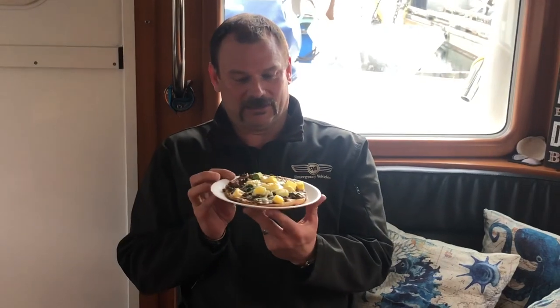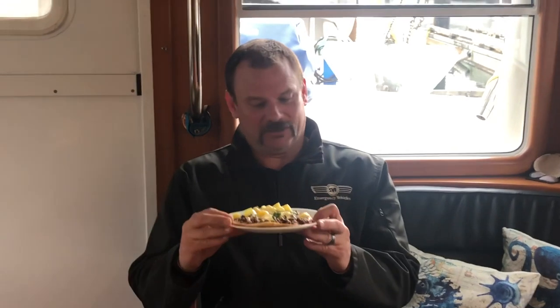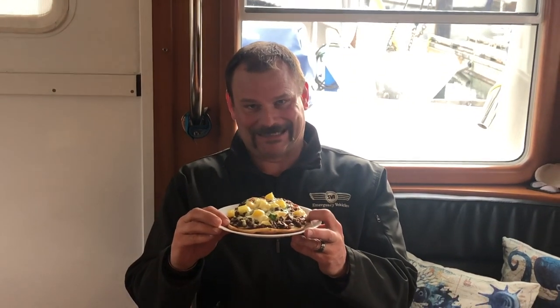Now that I've done my boat chore, I got a reward — Jen's Nan Bread Boat Pizza. It's really good. So when I do boat chores, I usually get a reward. Sometimes it's food, sometimes it's something else. Take a bite.